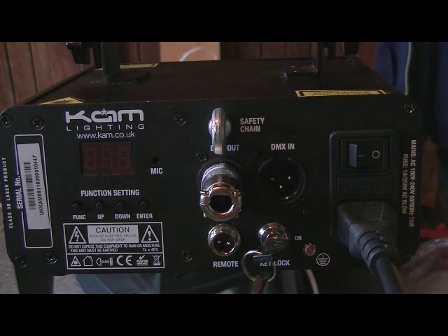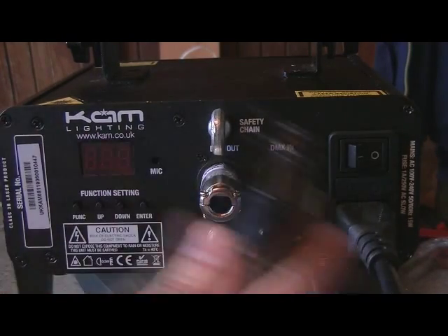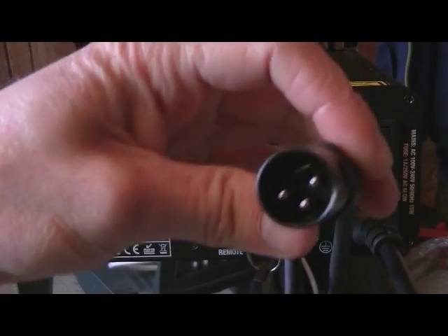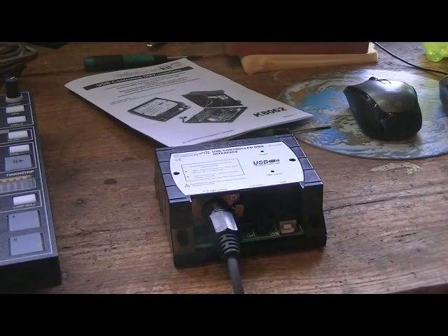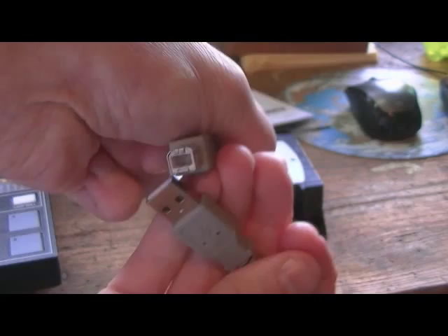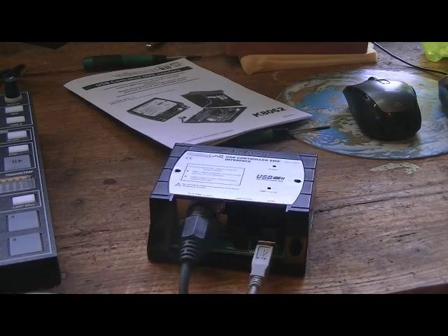Next we need to put on this XLR. So this lead is a male DMX to female. The male one goes into the back of the laser, and the female one goes into the USB controller like this. So where's the USB controller? There it is. I plug that in there — it clicks into place. And the USB — it's a standard printer cable nowadays — so plug it into the USB port on my laptop.